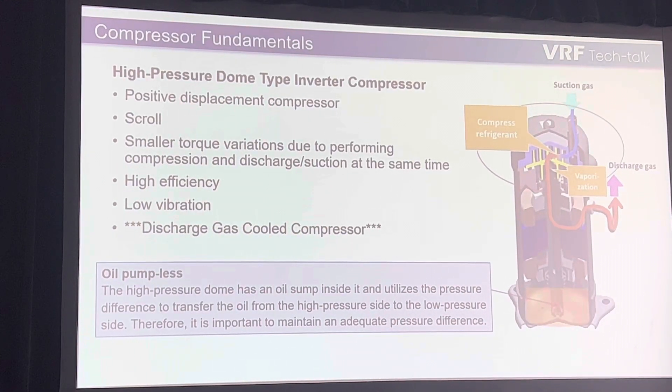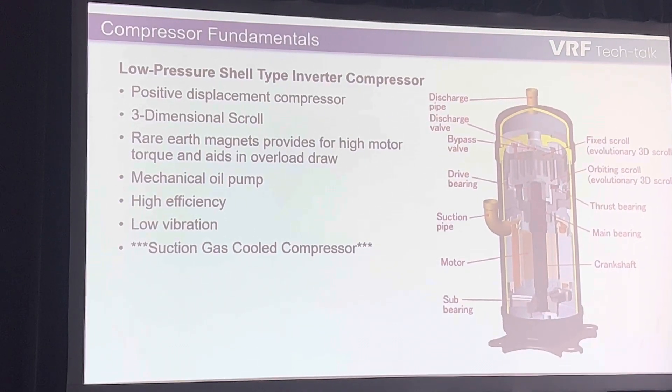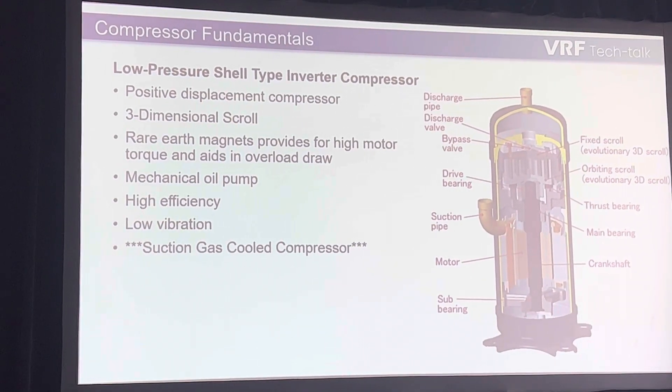The next one — I'll let Steve talk about a little bit — is the low-pressure shell type inverter, which is typically used in two-pipe heat recovery.